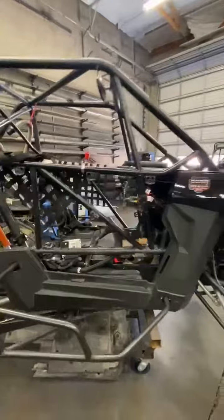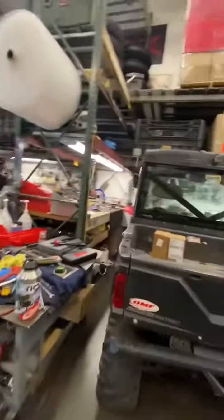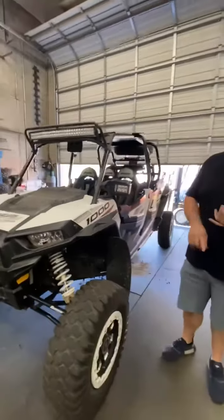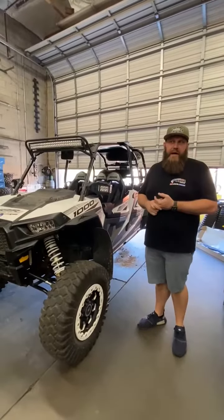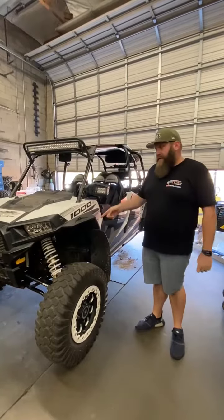Ranger clutches we talked about — they're gonna be here tomorrow so that'll be done. That's the Ranger. It's got 16,000 miles on it with the original belt, by the way, which is pretty sweet. The XP-1000 — we tore the front diff out of it today. It turned out it had a bad armature plate, so we ordered a new armature plate for it. That's gonna go in to get this thing running again.